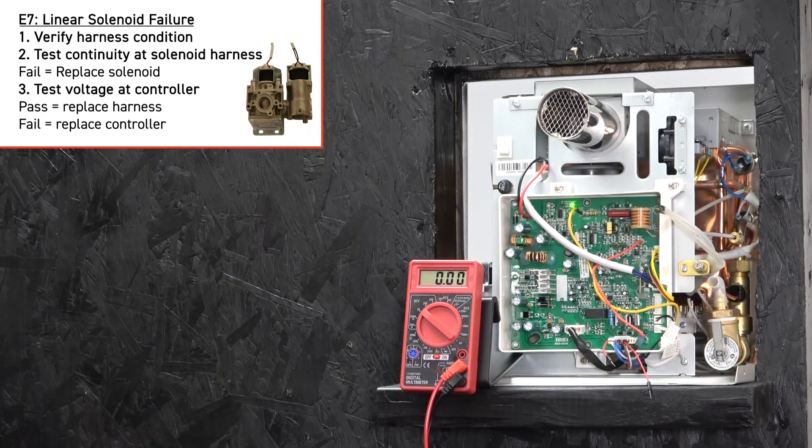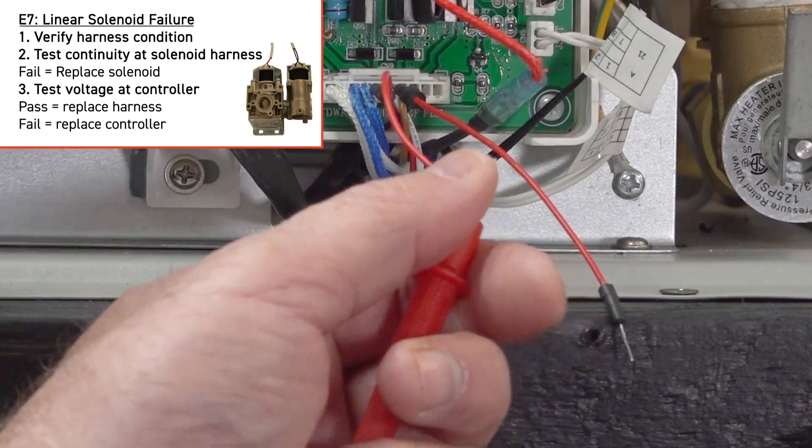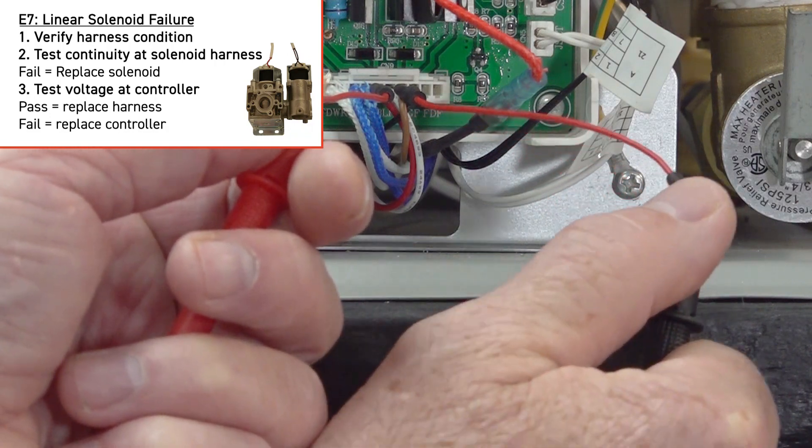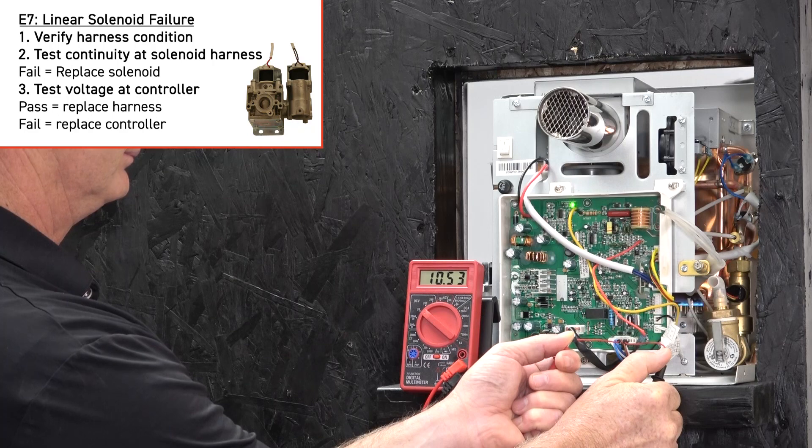Next, test voltage at the red and white wires of the 8-pin connector on the controller. If voltage is good, then the harness needs to be replaced. If voltage is bad, replace the controller.